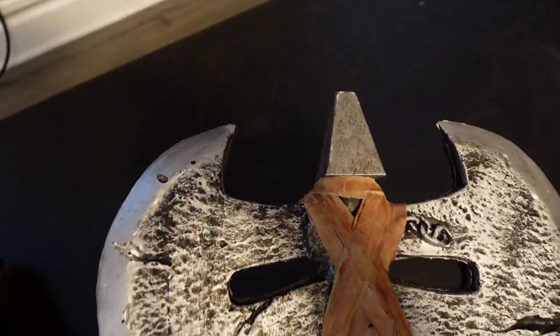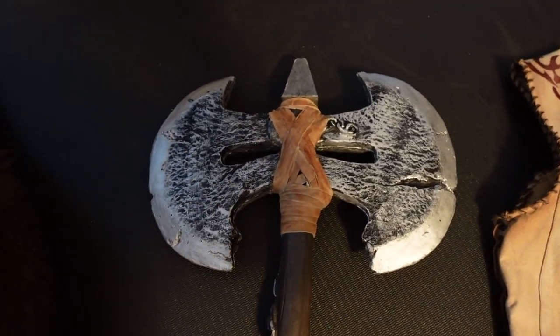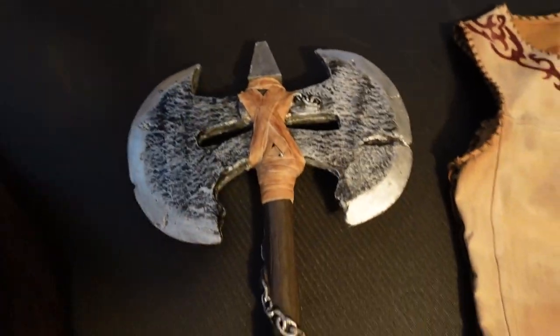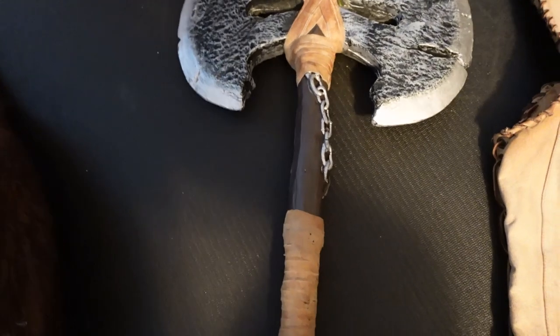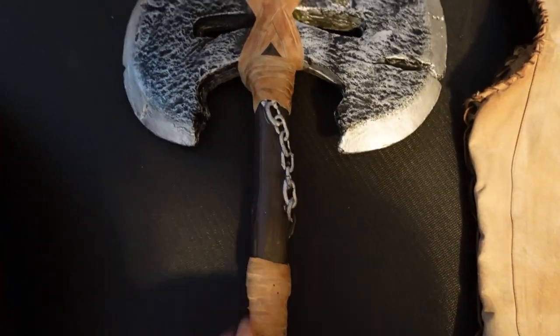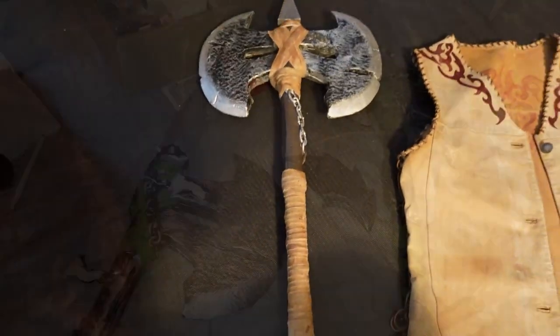The reason I used wood for the ends is because you're constantly putting this down and hitting it on things, and since the axe is made of foam you needed something to protect the ends. I also added some paint details, which we'll get into in the construction section.